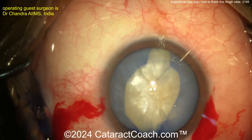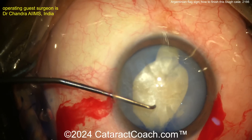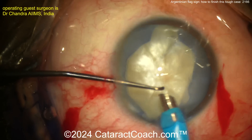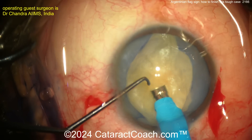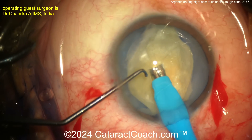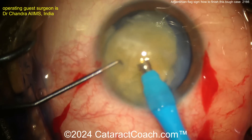Good news here: you do not need any hydrodissection. This intumescent white cataract has a liquefied lens cortex, and it's just going to be very mobile immediately. Coming in here with the chopper and the phaco probe — maybe grooving a little pit, a chop around, a nice little horizontal chop here.